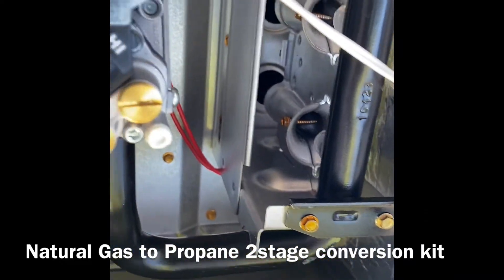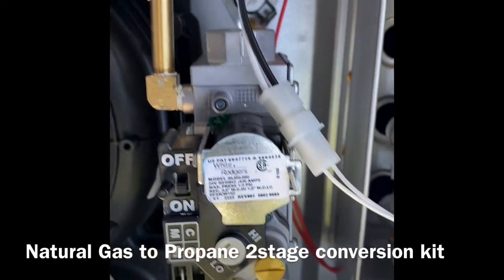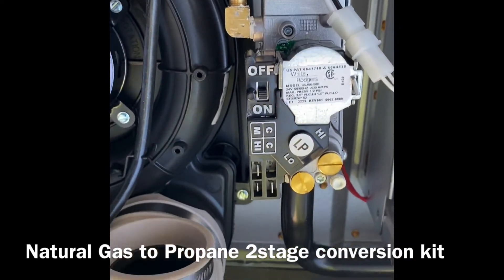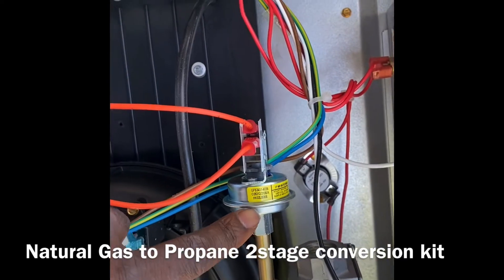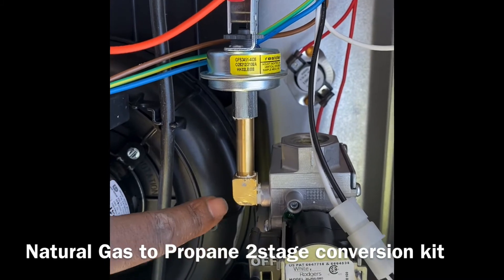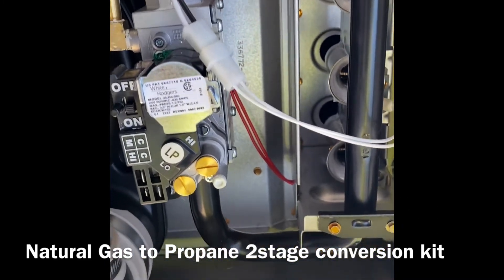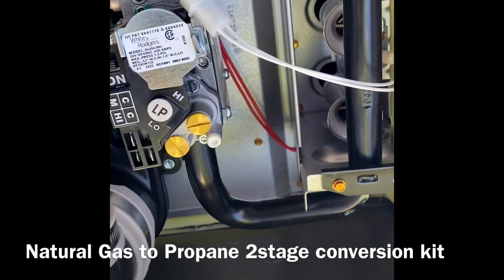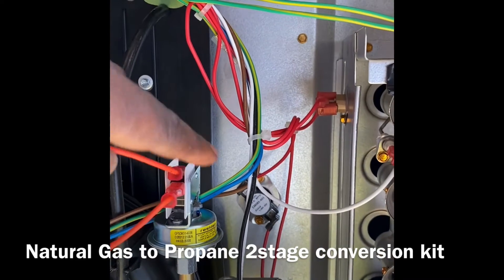Of course, we always have to change out the springs inside of here. We had to connect our LP kit pressure relief valve underneath, so we put a 90 on it — it all came with the kit. Then we put our tube connected there.